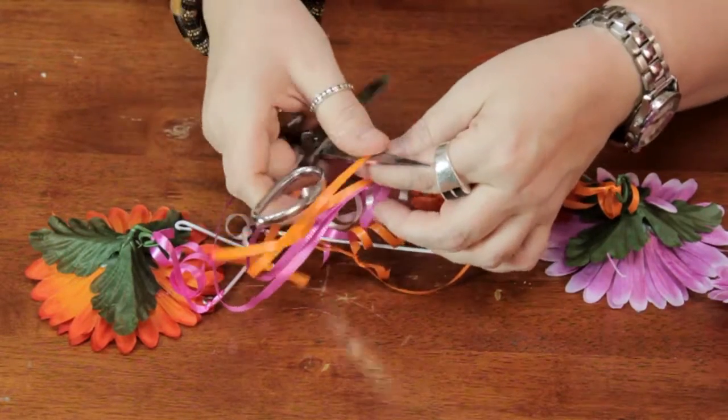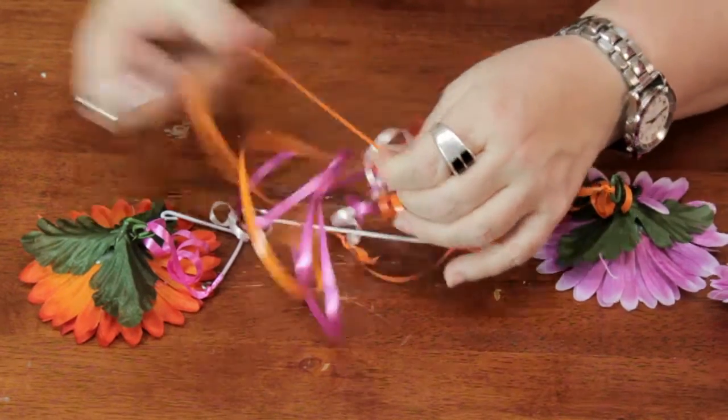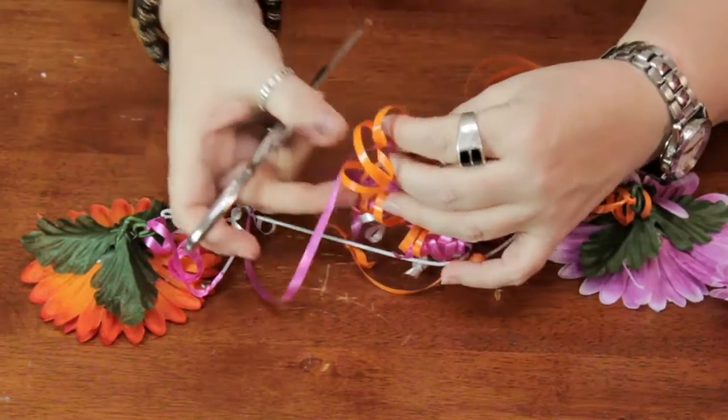You take your scissors and you put the ribbon against the blade of the scissor — be careful if children are helping you — and you pull it like that. You just go ahead and do that to all of the pieces of ribbon and it gives a nice festive little effect.